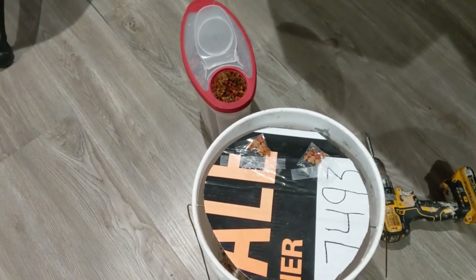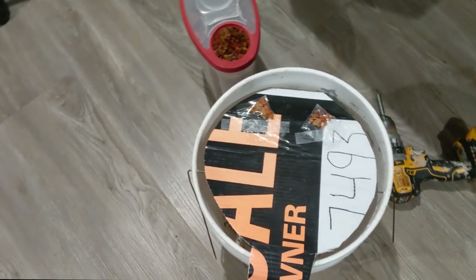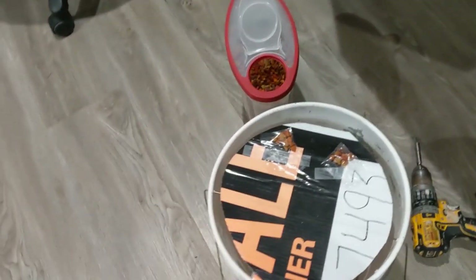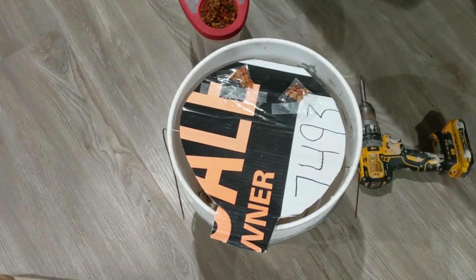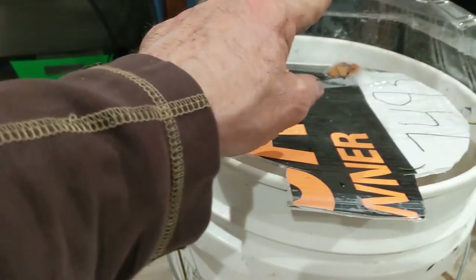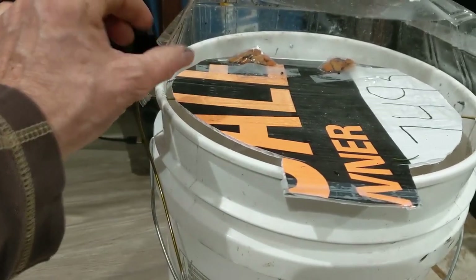There goes my for-sale sign — not selling much stuff lately, so I'm not gonna be needing this. Let's see how it works. I'll keep you guys updated on what happens. I'm just gonna adapt something around it. I just put this cover here, I just got it kicking around.